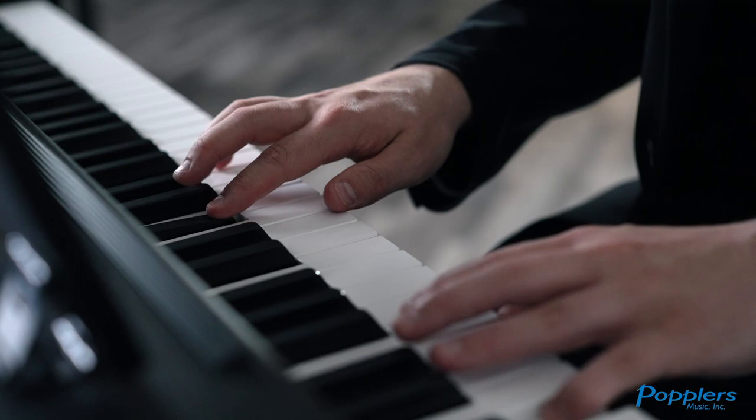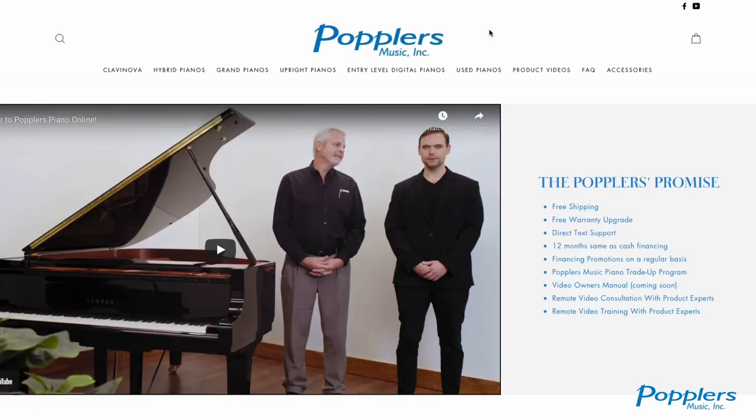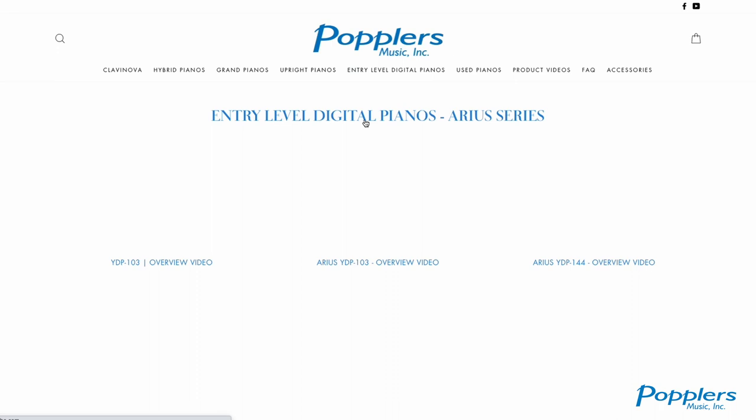The YDP-144 is the second model in the YDP Series lineup, and you'll be surprised at the myriad of options and technology tucked away in this digital piano. Here are some features found on the YDP-144.